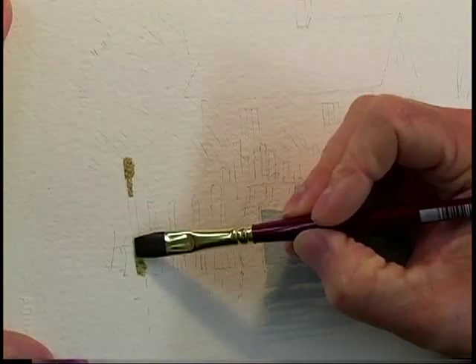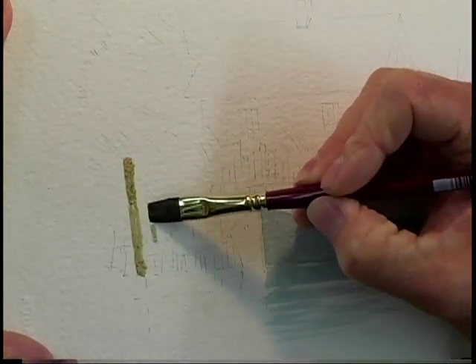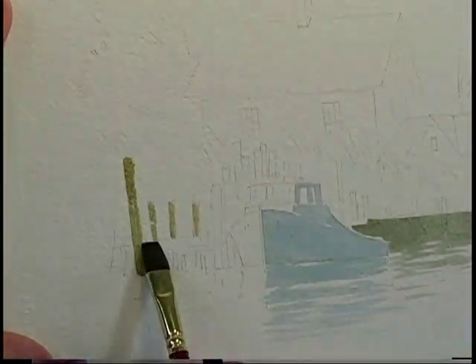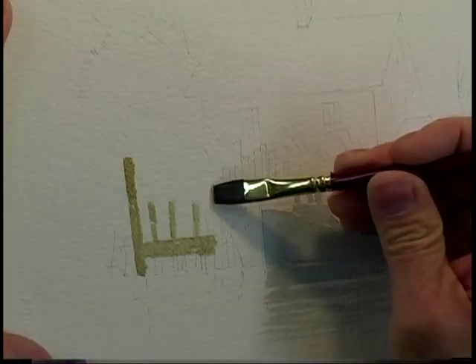This type of work can be considered a color study. There are times when you can start a painting like this on the spot, and it can be considered a pre-sketch for a more detailed work at a later date.